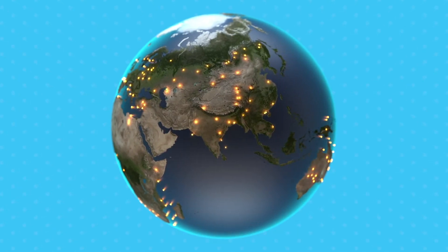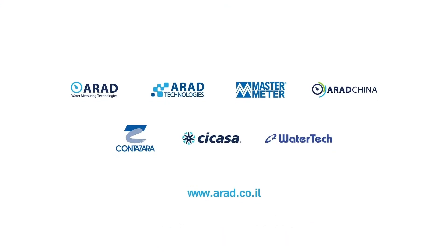Make your city one of them. Contact us today.